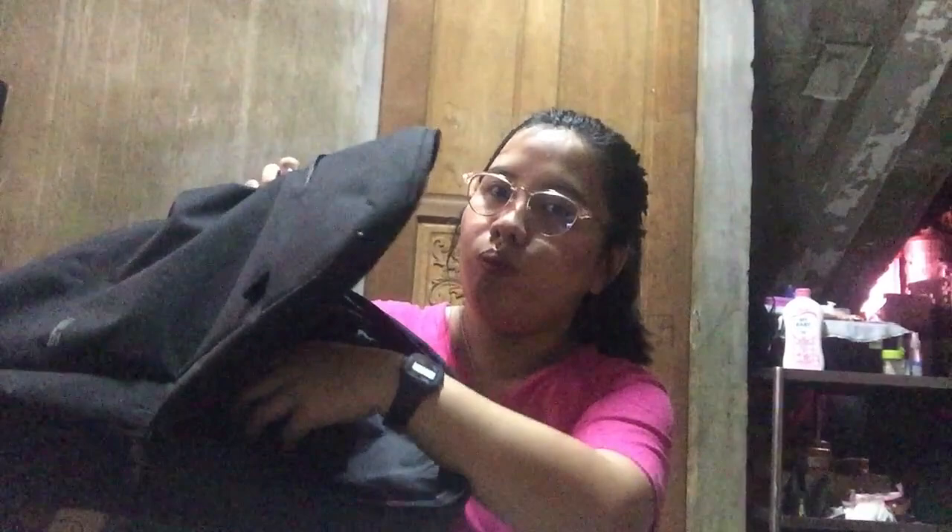Dalawa lang yung pocket niya — ito yung maliit, tapos yung pinaka main pocket niya. Maganda naman siya guys, kasi kapag in-open niya sa loob, ito yung pinakalagay — dito mo pinakailalagay yung laptop. Meron ditong isa pang pocket inside. Ganun lang siya.